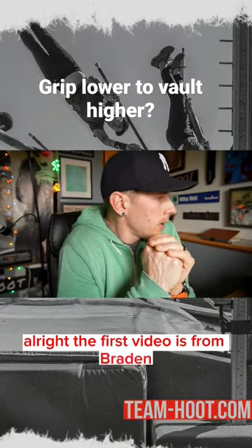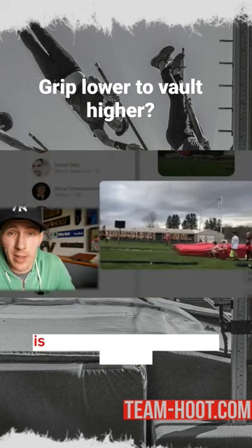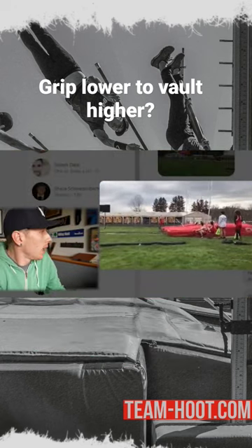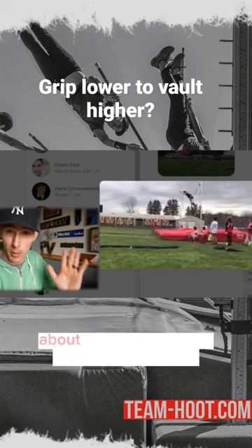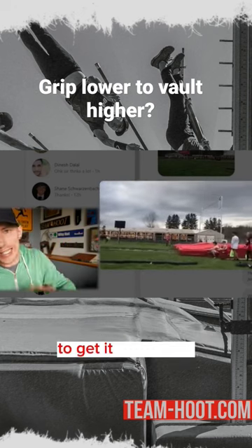All right, the first video is from Brayden. He's got a really cool jump. What he was telling me when he sent me the video is that he was just having trouble getting into the pit on this pole. I posted a video on my TikTok and Instagram — I think it was last week or maybe two weeks ago — about pole speed and how we can get the pole to vertical to get it into the pit.